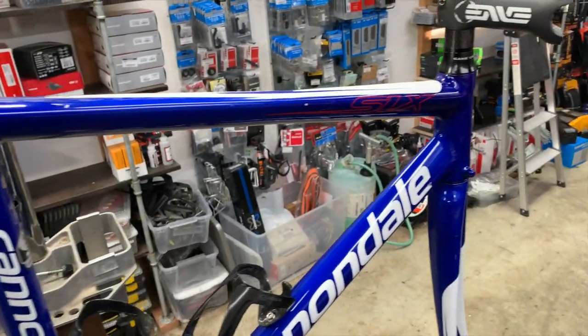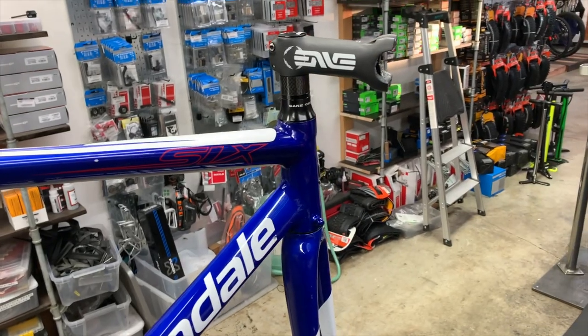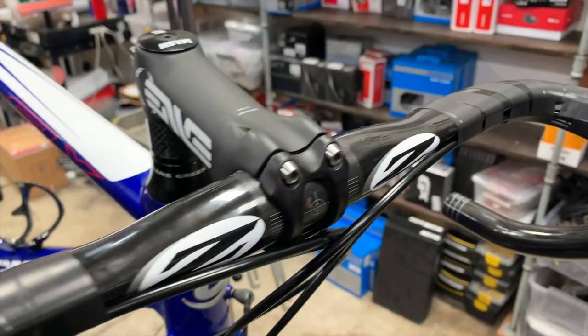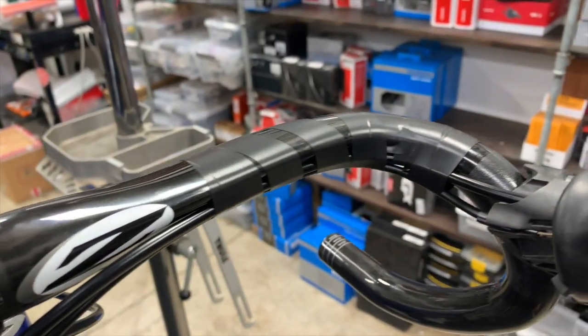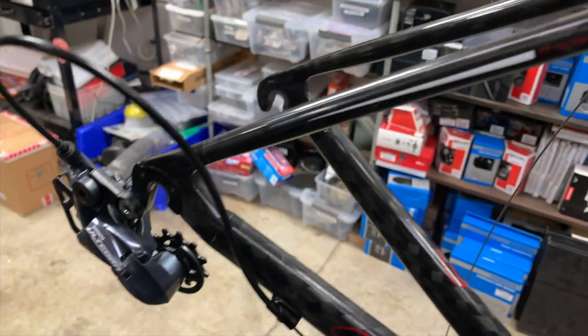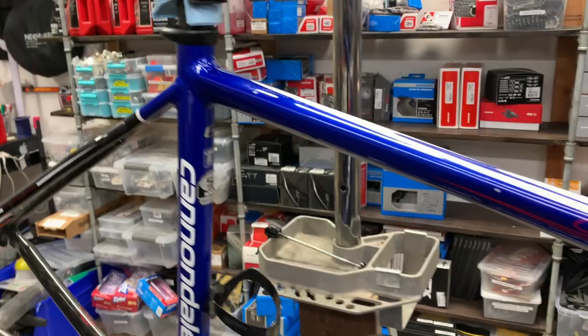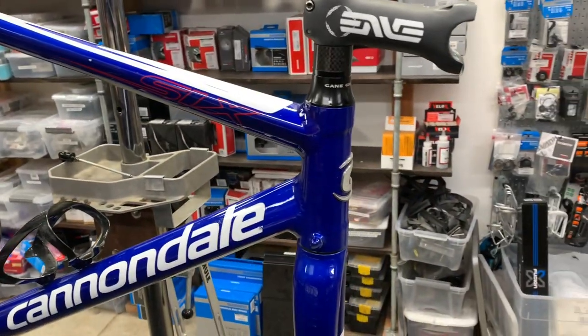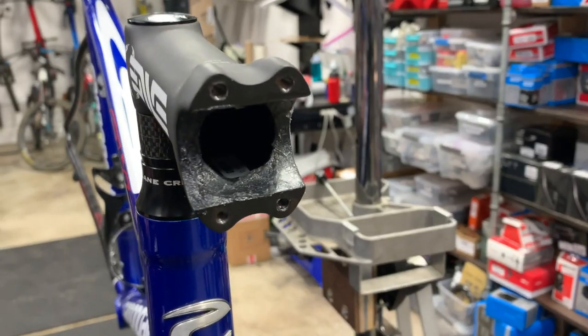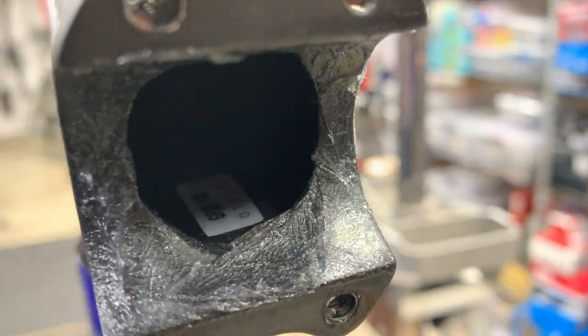Now we're going to start working. We disassembled from front to back and we're going to reassemble from front to back, starting with the handlebars and mounting the shifters and brakes, and working our way towards the bottom bracket and the rear derailleur. Of course, with any carbon part, we want to have fiber grip on it. As you can see with the stem, I've given it a light greasing of fiber grip there, and that'll help the bars from slipping down.